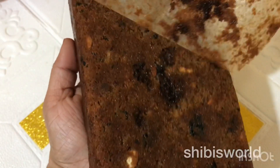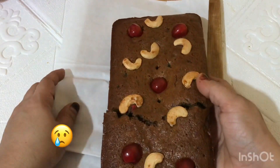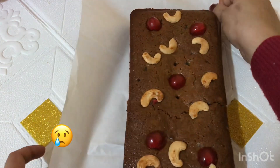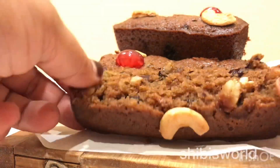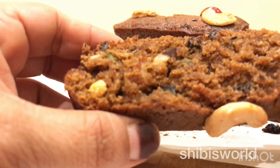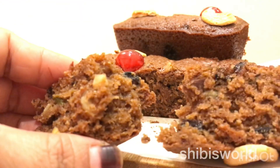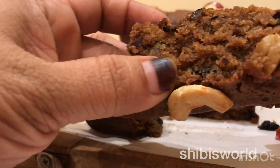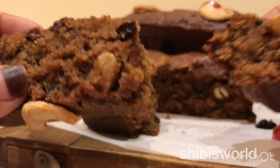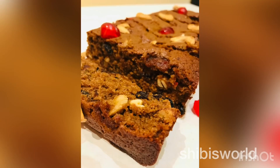We will remove the butter paper from the soft side. We will put the batter in the mold. You will use a half-kg size mold. I will put the plum cake with the dry fruit in and try it.